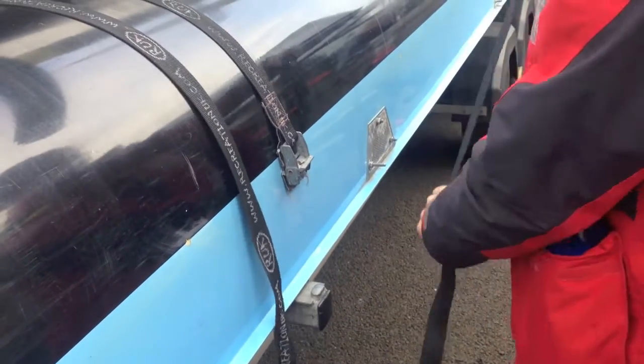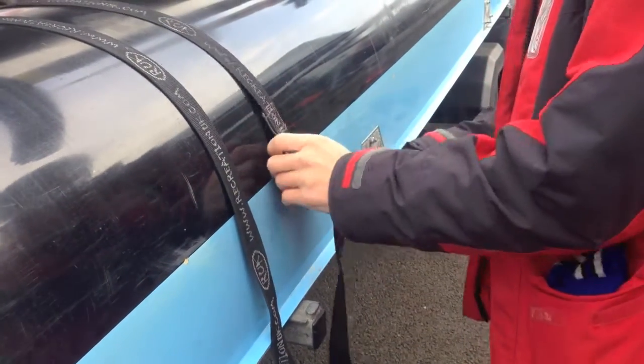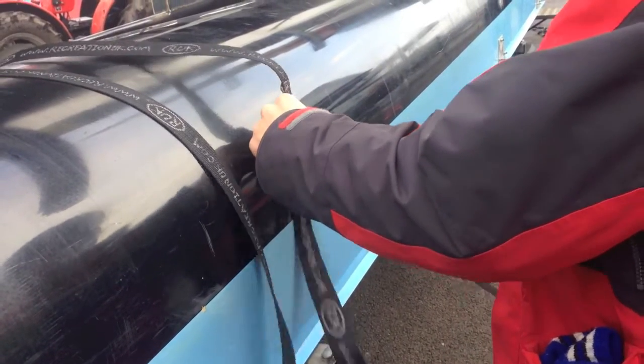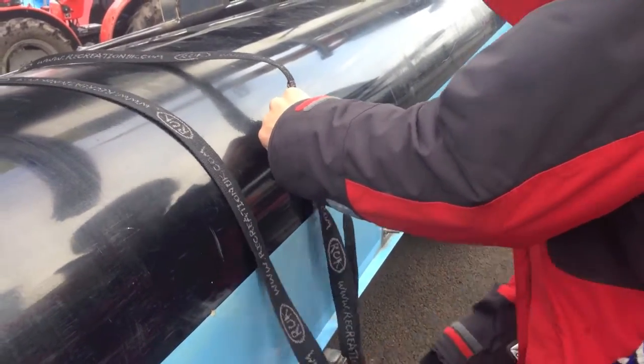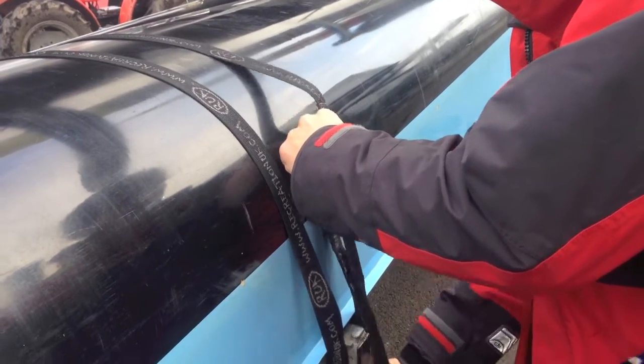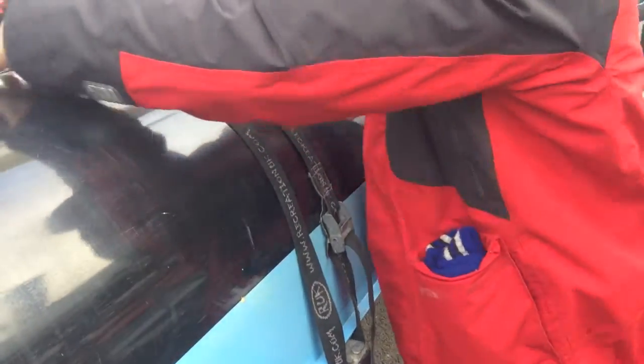Underneath, go to the end of the strap, through the buckle. Make sure that's wrapped around the rack. There's a wee hook under the strap here. Make sure these are nice lined up, then tight down.